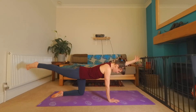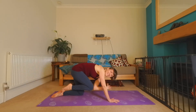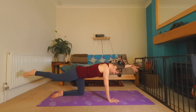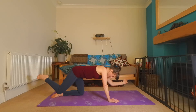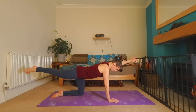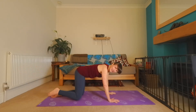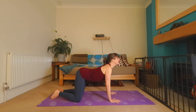Inhale, reach. Exhale, in. Really nice. Inhale, reach. Exhale, in. Last time. Inhale, reach. And then lower the hand, lower the knee. Take a moment. Do a round of cat-cow if you'd like to balance everything out.